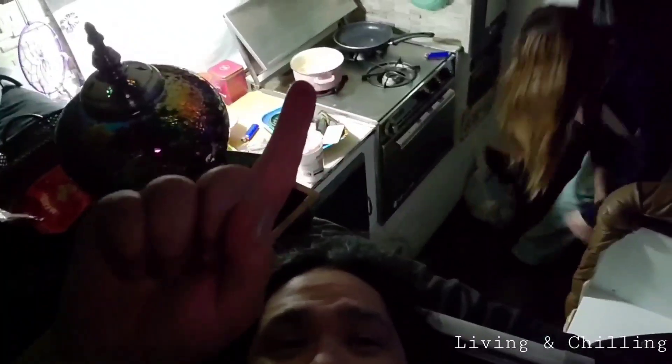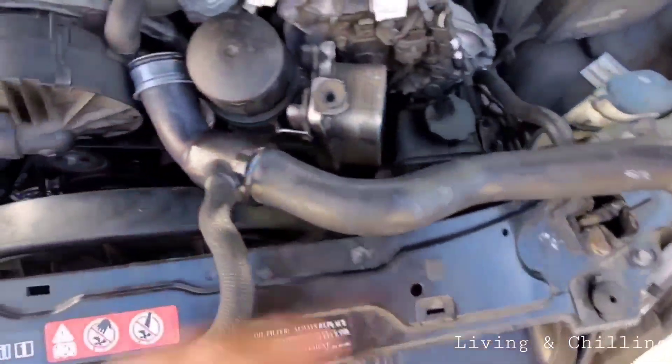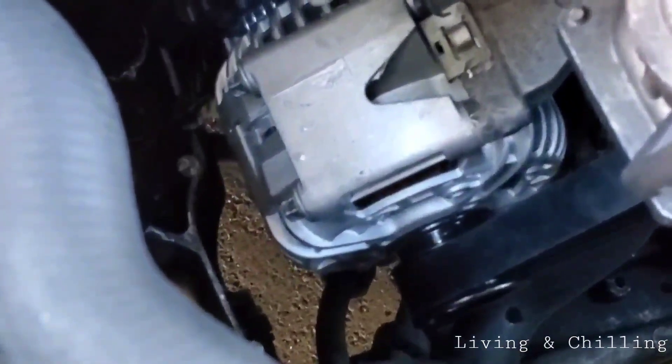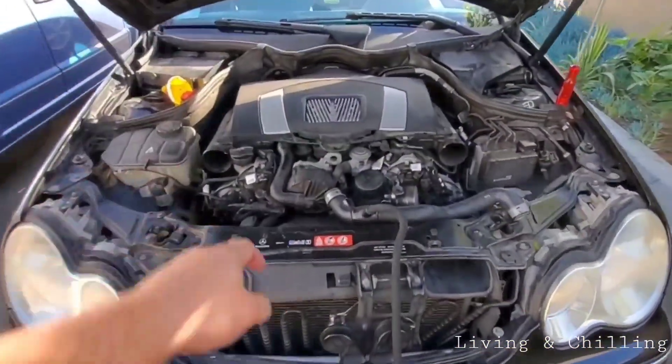I went to O'Reilly's and got the new hose. This one goes to the block and this one goes to the radiator, and then this little hose goes over here. The new alternator is over there and the new belt too. Right now I'm just gonna fill the coolant reservoir.